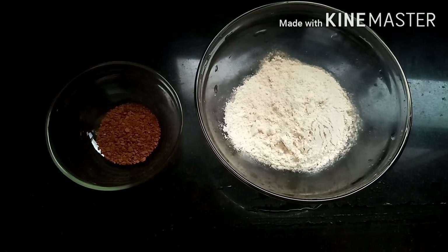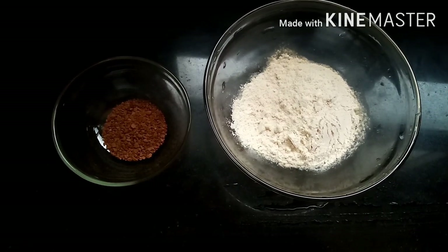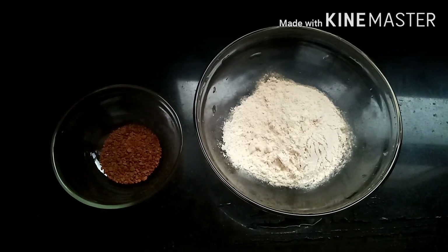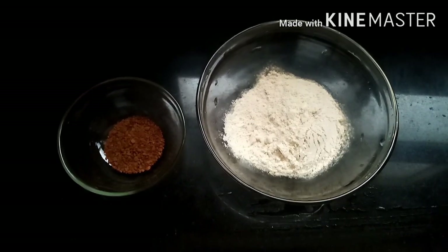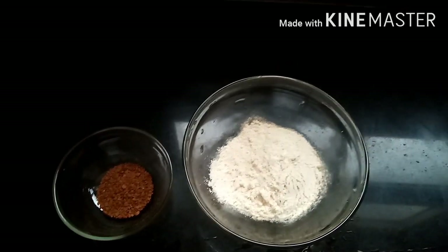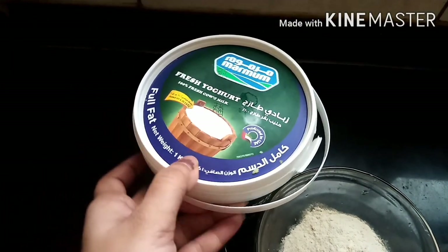Let's take a look at this. I've added 2 ingredients. I've added 1 spoon of coffee powder, then 2 spoons of coffee powder. I've added 2 spoons to the face pack. I have to add 3 ingredients total.